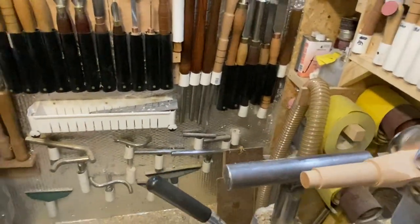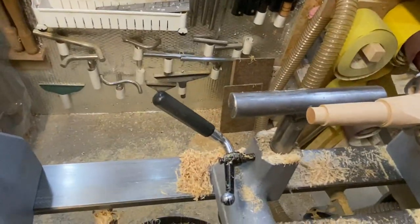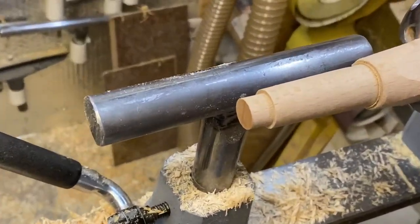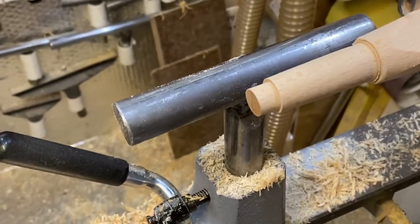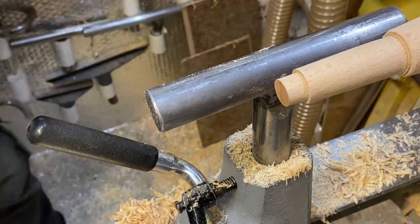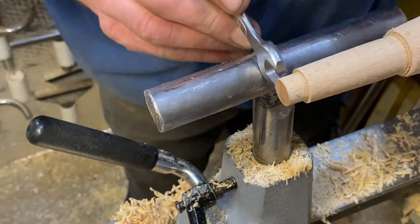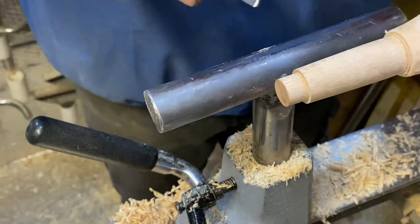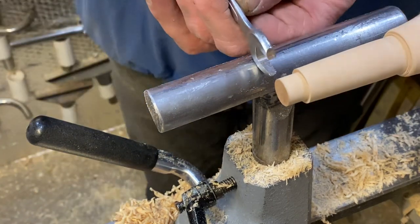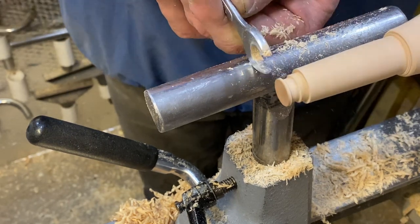Right, here we are with the camera over the top. Tighten everything up. So this is what we've got now - I've taken this down and as you can see it doesn't fit, it's not 12mm yet. You normally take it down - if that's going to be 12mm, take this down to about 30mm or so, get it just close to size.